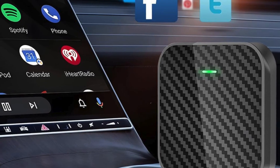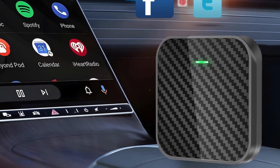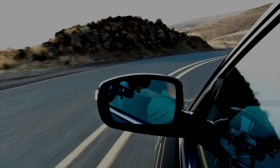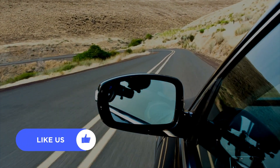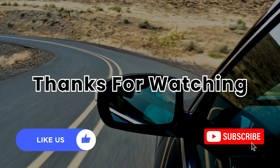Upgrade your driving experience with the Roenvo Wireless CarPlay Adapter. Click the link in the description to order yours now. Easy, fast, and reliable — it's the perfect addition to any car. Give it a thumbs up and subscribe to my channel for more tech content. Thanks for watching.